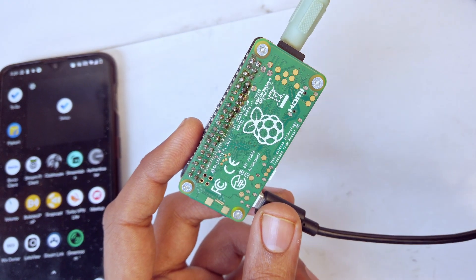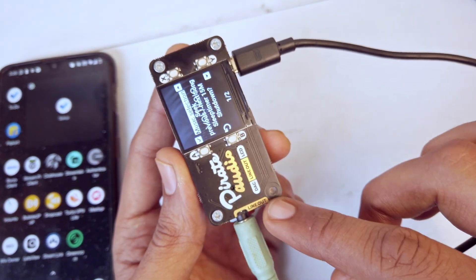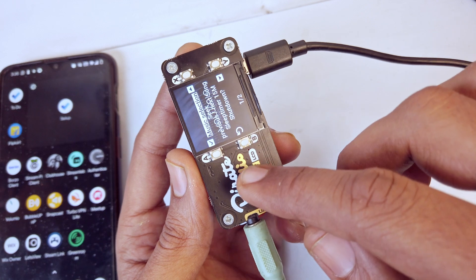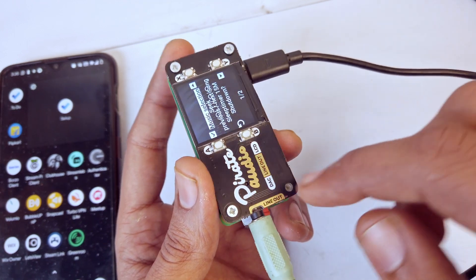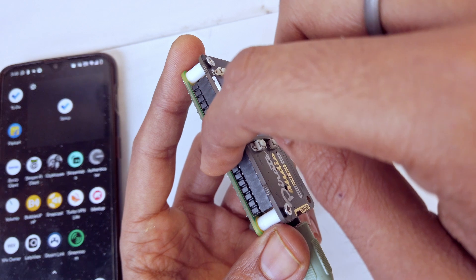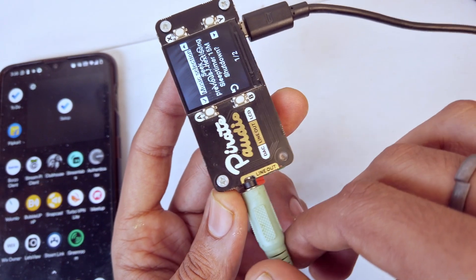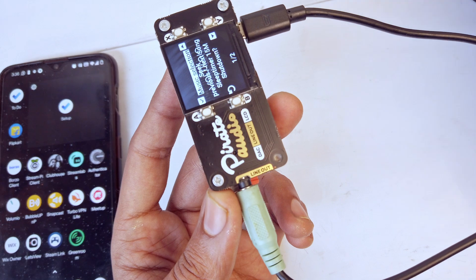I have attached it to a Pirate Audio DAC — a digital to analog converter — and this allows me to pull out music from the Raspberry Pi and route it through a 3.5mm jack and connect it to a speaker.